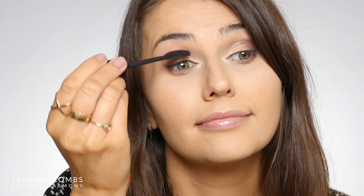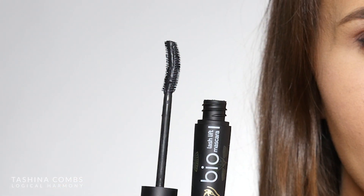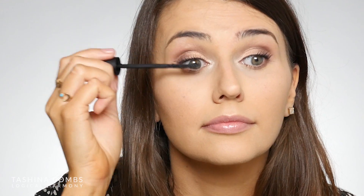For mascara today, I'm going to be using the Bio Lash Lift. This stuff is amazing — it is one of my favorite mascaras. The formula really adds a lot to both lengthen and give volume to your lashes, and it has some natural ingredients that can actually help improve the condition of your lashes to help them continue to grow long and strong on their own. One thing I really love about it is this curved brush — it really helps you apply mascara, and I find that I don't need to curl my lashes when I use this mascara because of the shape of the wand.